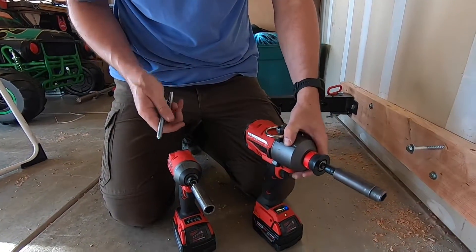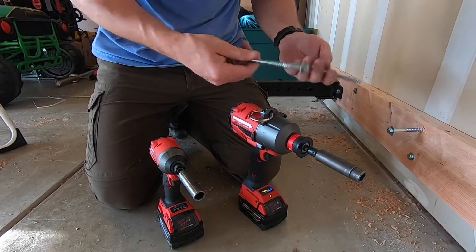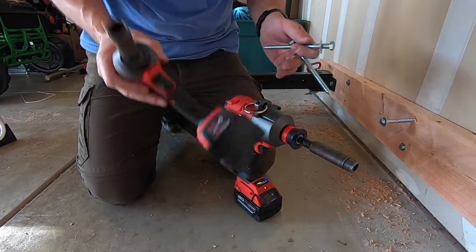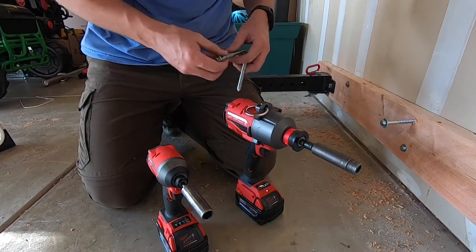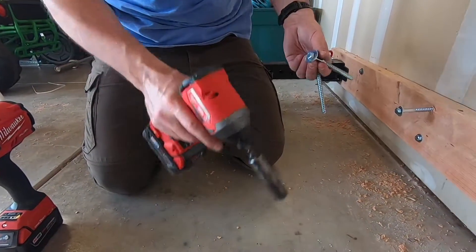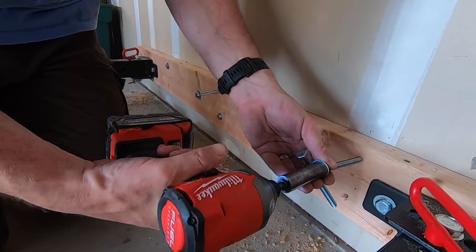This is brand new out and I'm just going to show a comparison with lag bolts. This thing is overkill for this lag bolt, but it's all I have right now. So I'm going to do one with the Milwaukee M18 impact driver and then one with the big boy. This is a 3/8 inch 5-inch long lag. So this is with the impact driver.